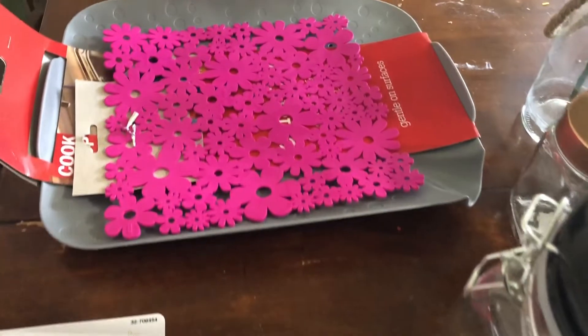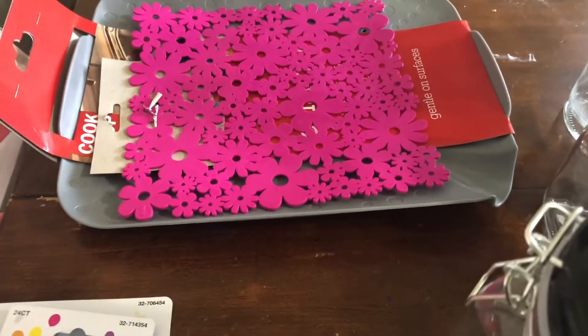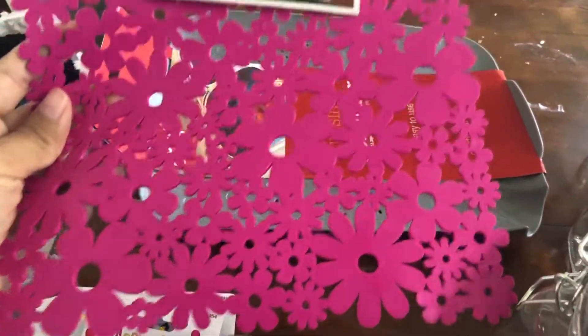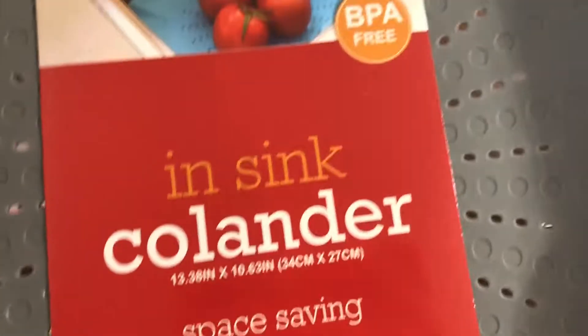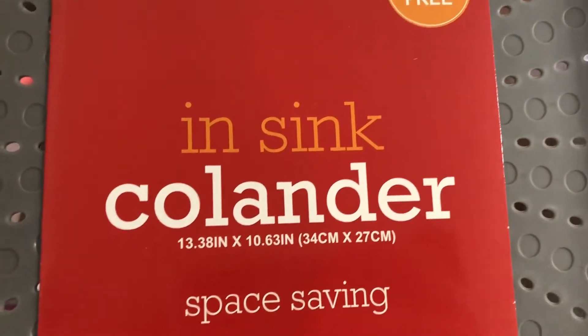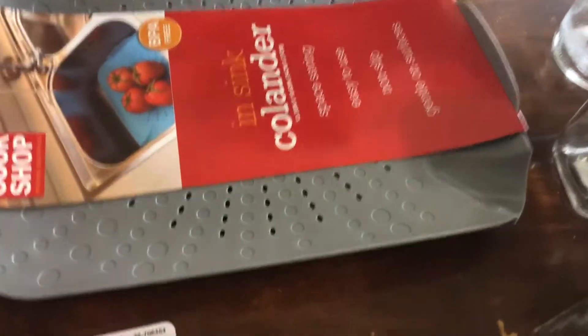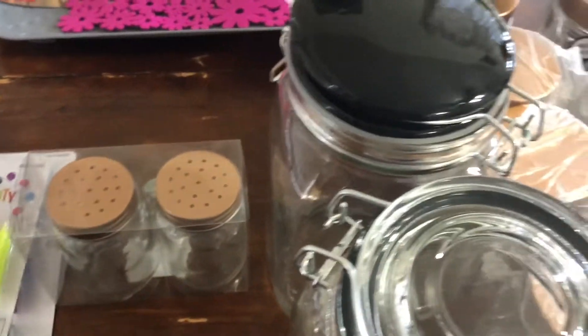Hi guys! Let's jump right into this video. I got some items at the 99 cent store and I wanted to show you guys — maybe you can still grab some of these things. The first item is a place mat, actually a sink mat, and I really liked the flowers on it. I got one of these and also one of these non-sync ones. My sink has two sides, anyway.